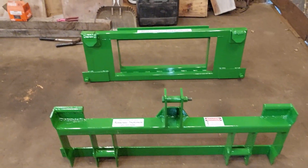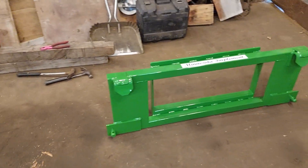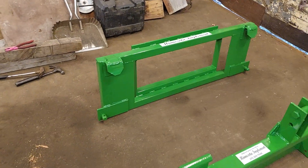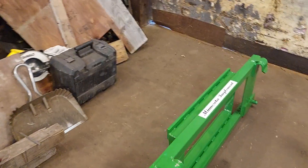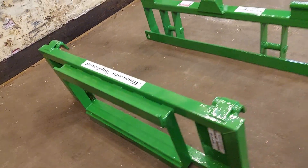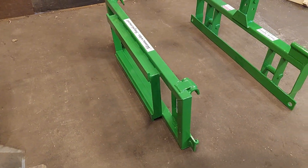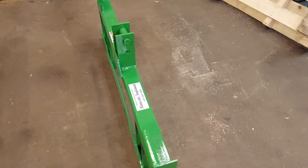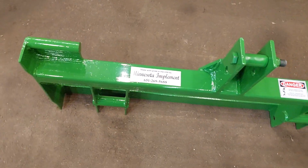He's also getting this other faceplate, which is a similar unit to a pallet fork faceplate with the rails. He's putting his plow onto that, so his plow is currently set up to go onto his pallet fork hook and rail system. We just mimicked that rail system onto a faceplate so that he can get his pallet fork faceplate back to actually using it with pallet forks. That's one of the advantages of us being a smaller shop — we can custom build attachments if you need them.